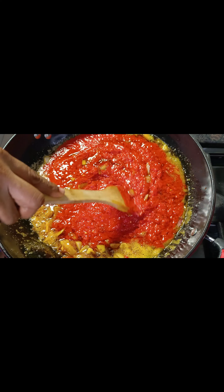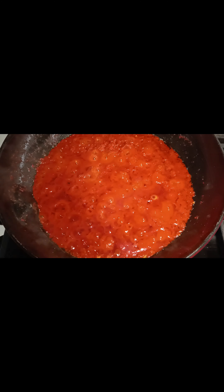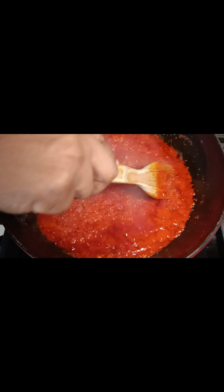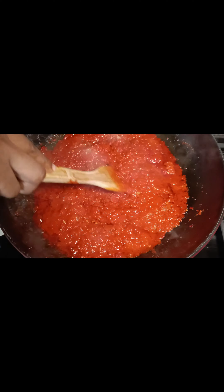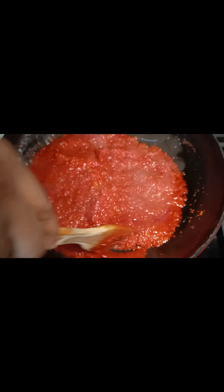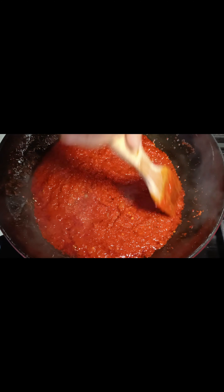I'm just going to stir this for a while and I'm not going to cover it — I'll let this cook. This has been cooking for about 15 minutes. Please bear with me about the light — we're working on the light. I'm going to pour in the remaining part of the bleached oil that I set aside.